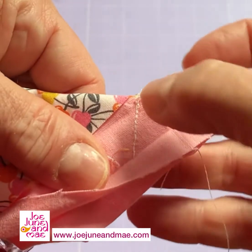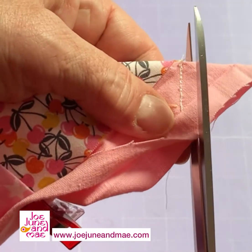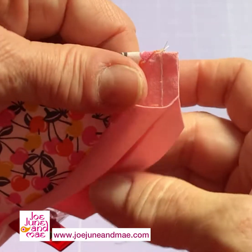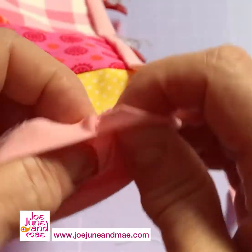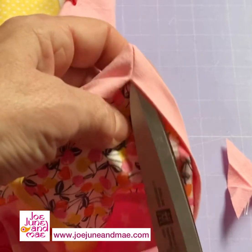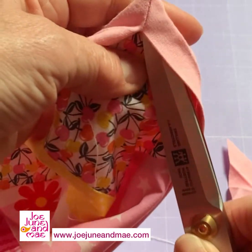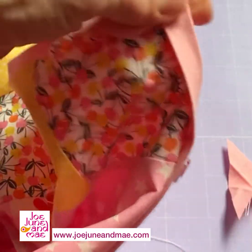There we go. Straight line coming down from the corner. So now we'll cut off here and then I'm going to turn it inside out and you can poke out this corner a tiny little bit, push it out so it's a nice sharp edge.